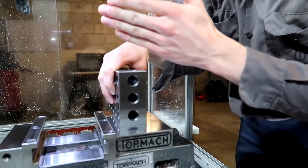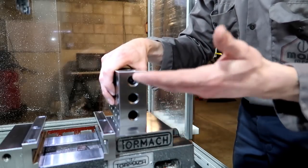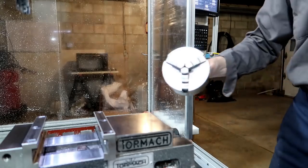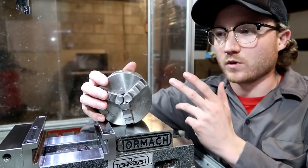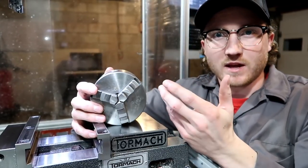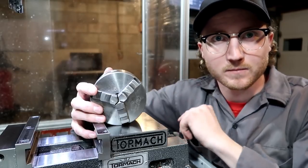I used a 2-4-6 block with a dial test indicator in the spindle and ran up and down the sides — that would show any twist in the casting, and there was none. I also told them about the mill turning I did with the three-jaw chuck, which is probably close to 10 pounds or more. They said I probably shouldn't do that — and there's a safety aspect involved too, hurling something that heavy in a machine not designed for it.